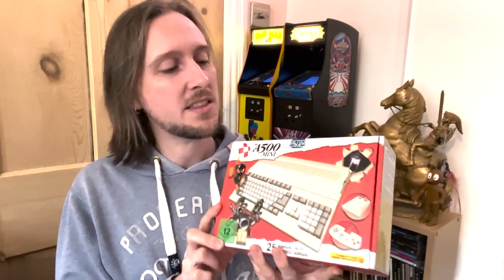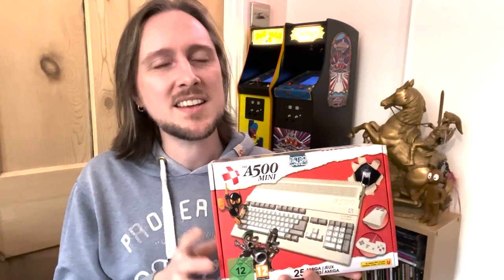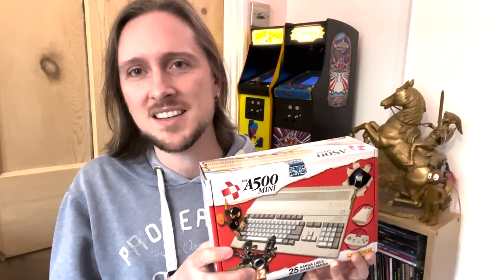Hello YouTube, welcome to this video review of the Amiga 500 Mini. This is another mini console version of a classic home computer from the early 1990s, which I didn't have when I was a kid because it was a bit expensive. The graphics this thing could do at the time were pretty amazing when I was playing things like ZX Spectrum and Commodore 64, so it was a bit out of our price range when I was a kid.